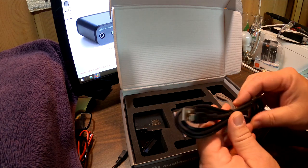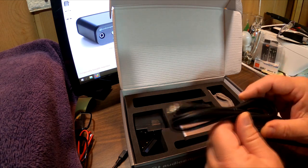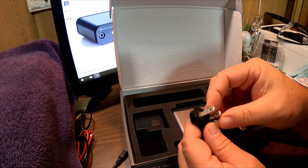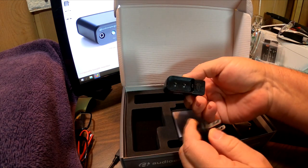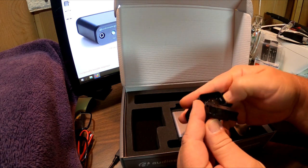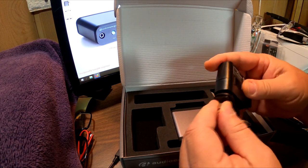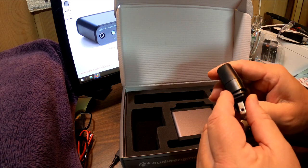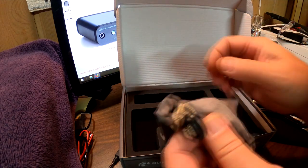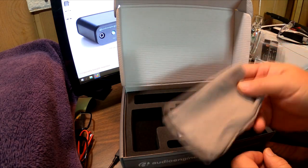That's a pretty nice little USB cable. I'm going to guess it's about five or six feet long — that's kind of cool. And wow, I have never seen a wall adapter like this ever — that's interesting. There's also a neat little pouch, though I'm not really sure what it's for.